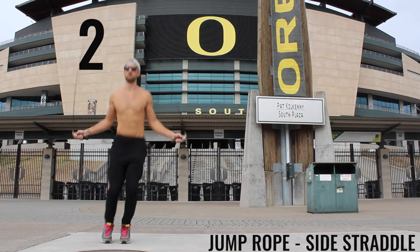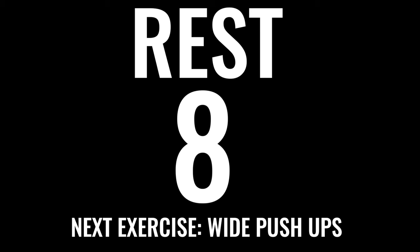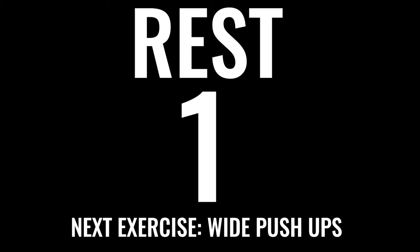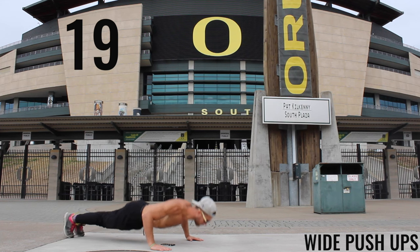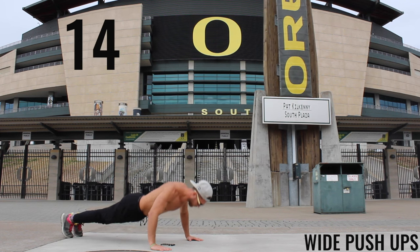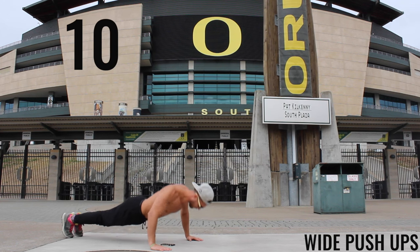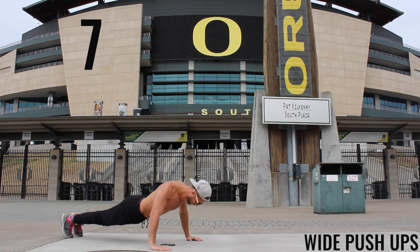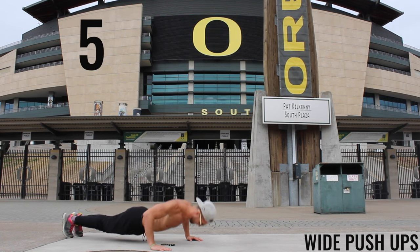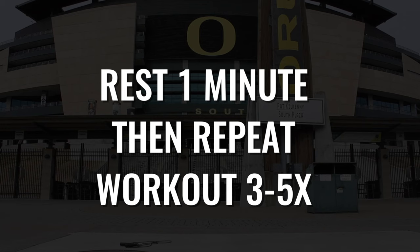Relax — we've got the last push-up exercise: wide push-ups. This is really going to be focusing on your chest more than anything. Keep your core tight and your hands nice and wide so you can really feel that stretch in your chest. This is our last exercise of the circuit — after you finish this one, take a one-minute break, then do it all over again!